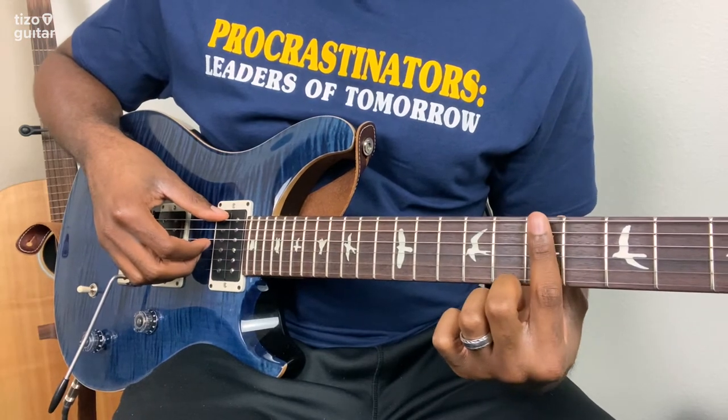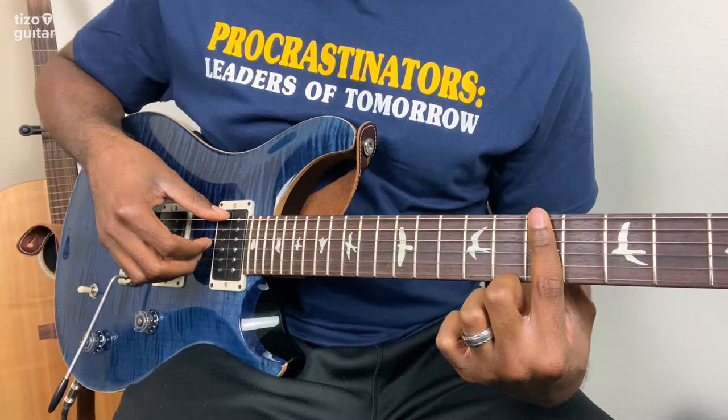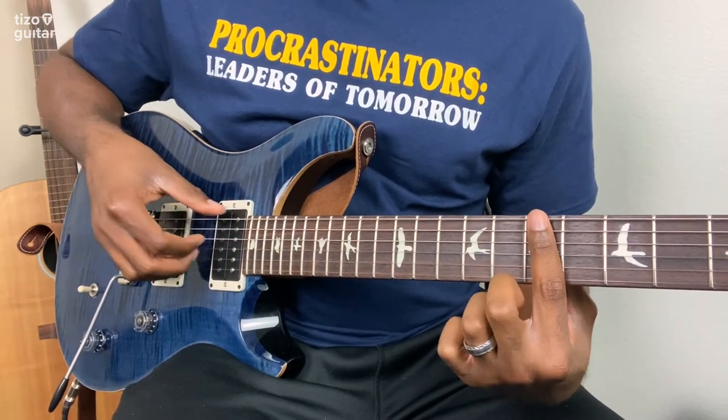To mute in between, all I'm doing is lifting up so that the strings are no longer touching the frets, but my finger is still lightly resting on the strings. And that will silence it in between.